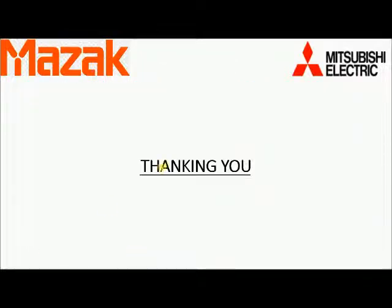Thank you for watching the video. Kindly subscribe to the channel and hit the like button, and press the notification bell for the latest videos on Mitsubishi CNC.